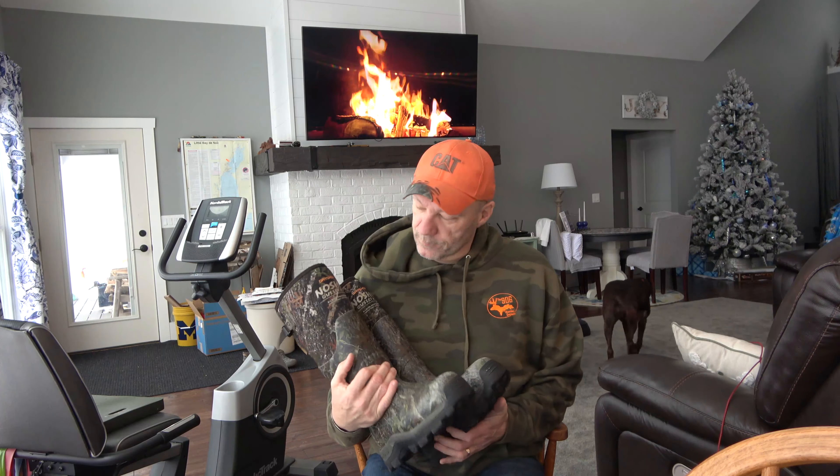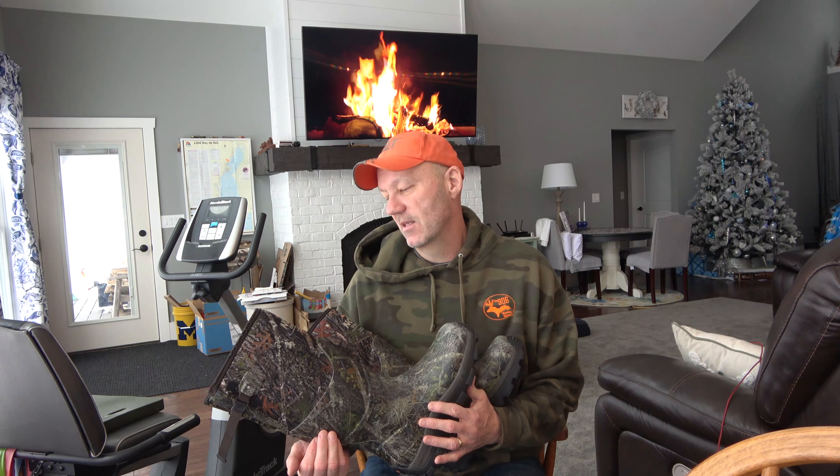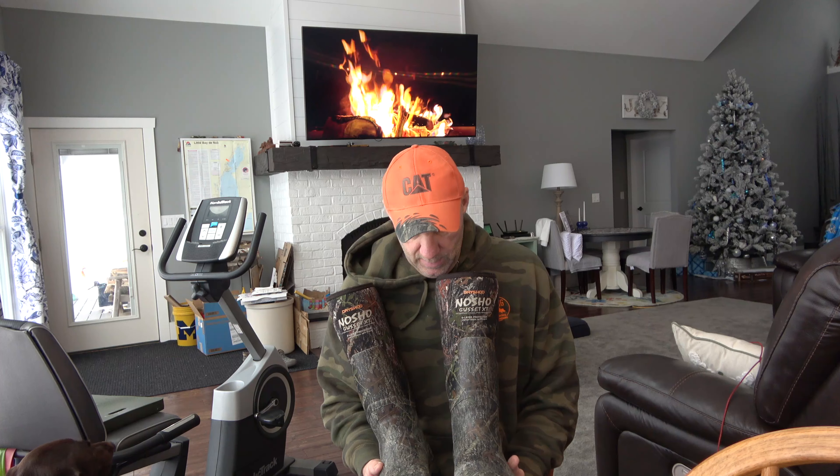Hey, welcome back. I wanted to do a follow-up video on these Dryshod No-Show Gusset XT six-layer protected comfort range, negative 50 to 65. I will put the link to the original video in the comments because I don't know how to put it on the screen where you can just click it yet.